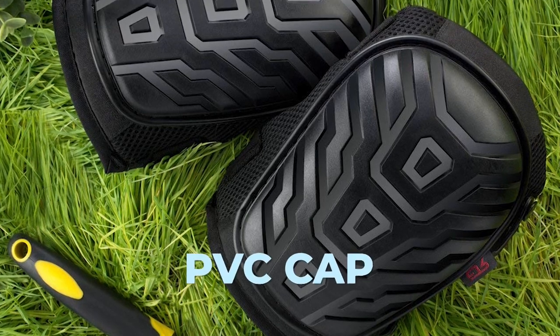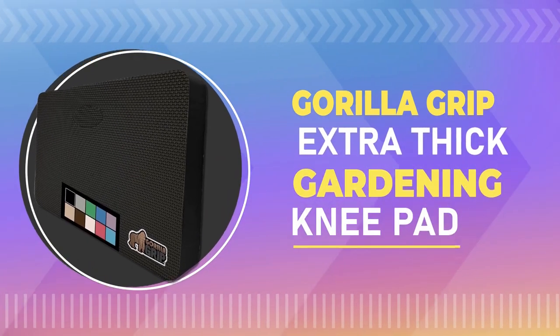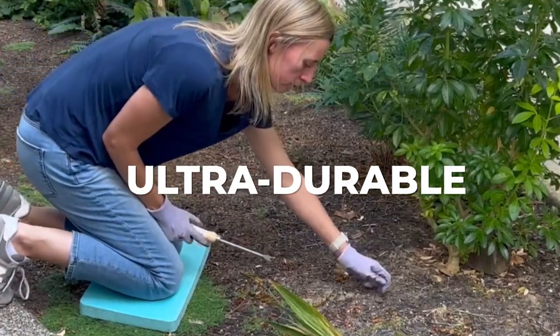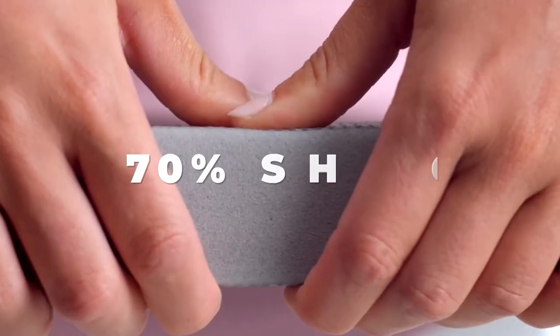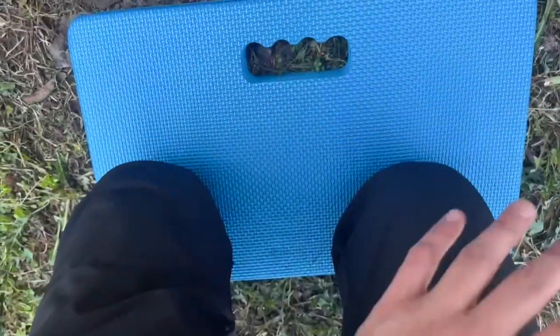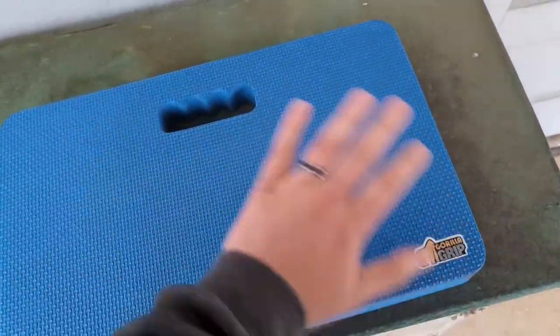The non-skid PVC cap ensures stability on various surfaces. Number two: Gorilla Grip Extra Thick gardening knee pad. This knee pad is made with ultra-durable high-density foam that provides more support and helps reduce discomfort while kneeling. The thick cushion also provides 70% shock absorbency for even more comfort. It's designed to withstand rocks, rubble, and moisture, and is water resistant. The soft textured top, side, and bottom help prevent slipping and sliding while in use.